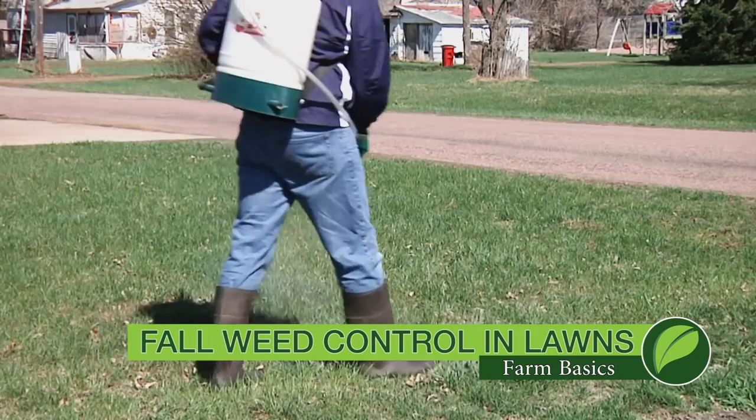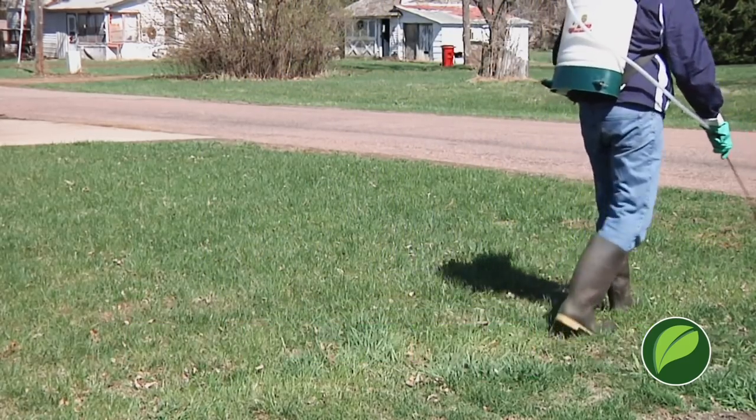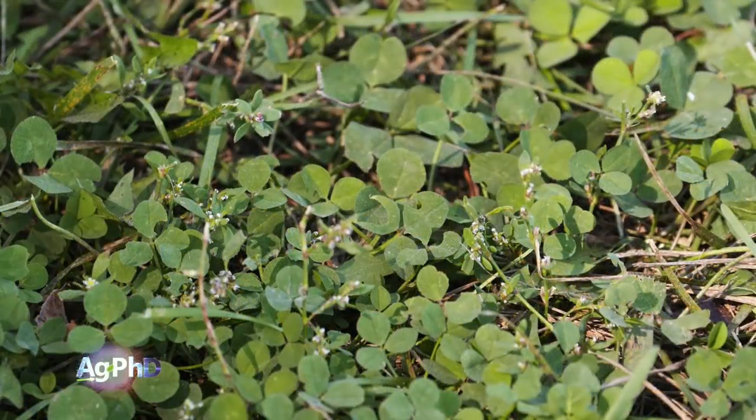During our Farm Basics time today we're going to talk a little about fall weed control in lawns. When you think about stopping dandelions and some of these tough weeds, clovers — why would you not take a shot at them in the fall? Here's one of the opportunities you've got in the fall that you don't have other times of the year: most of the other vegetation around you is giving up for the year.